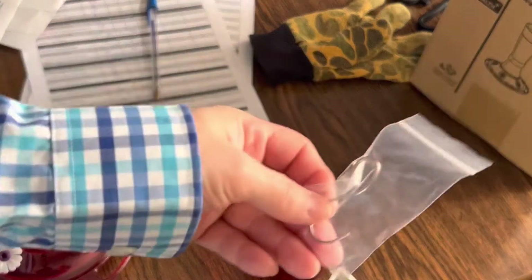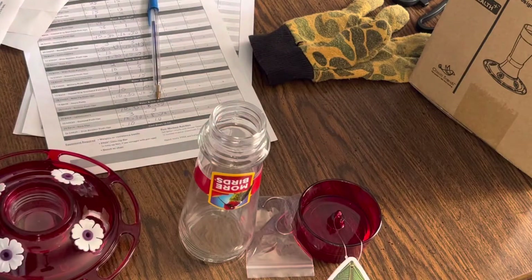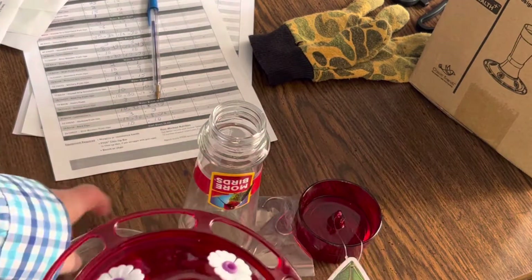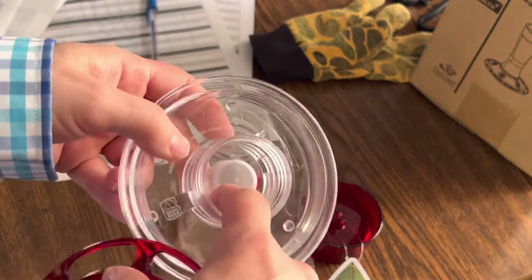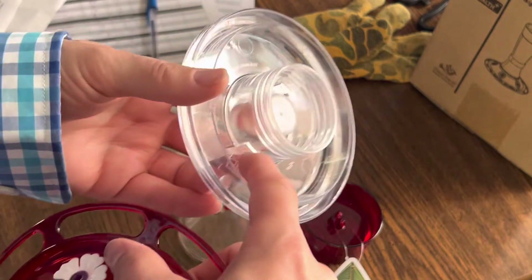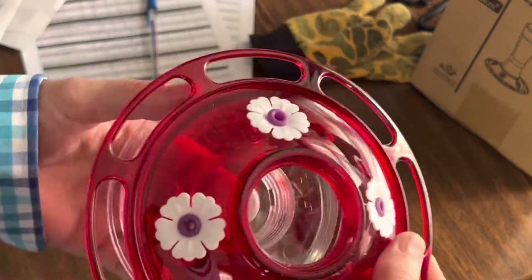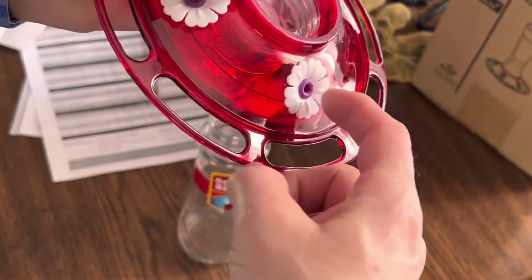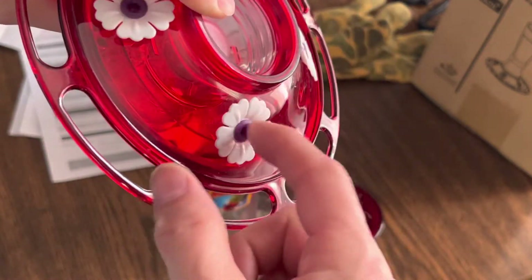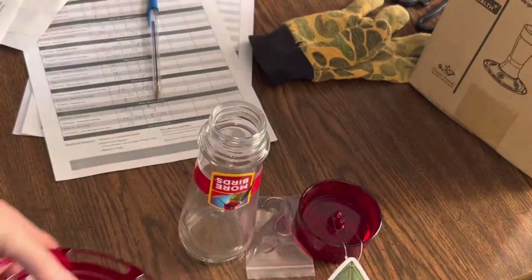The hook came inside, so you have to fish it out. It's basically a glass bottle and a plastic base that comes in two pieces. The water screws in here and comes out here — only a certain amount of water will come out, enough so that the hummingbirds can put their little beaks through these little plastic holes.